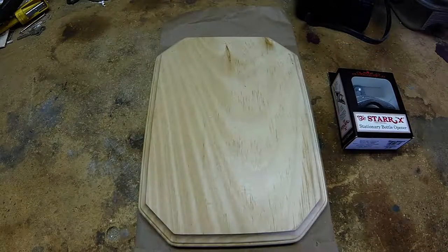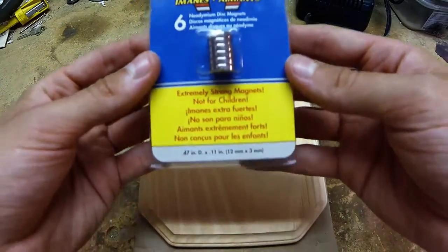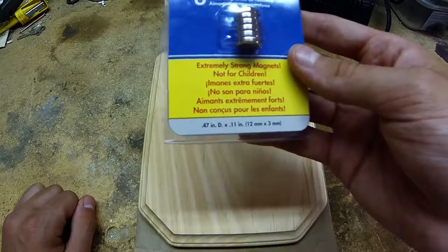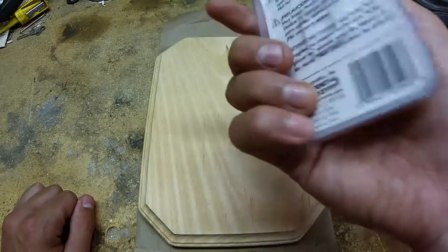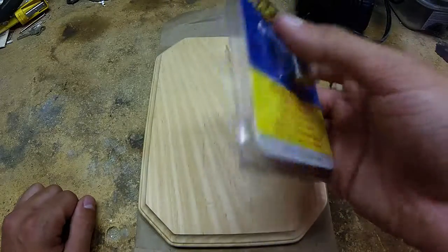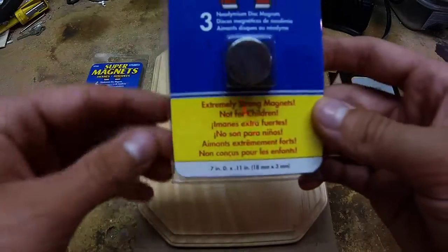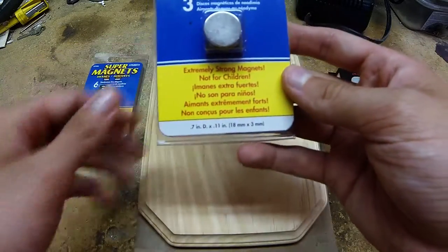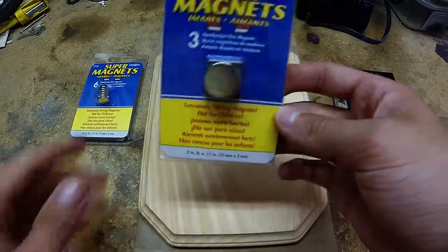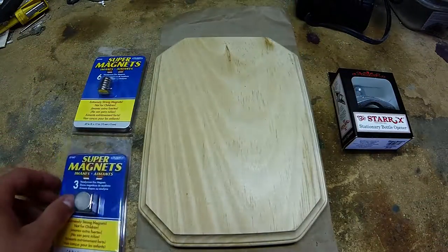The next thing you're going to need are magnets to make this a magnetic bottle opener. You're going to need six 12mm by 3mm neodymium disc magnets. You can get these at Home Depot over in the Velcro magnetic screw section. You also need three 18mm by 3mm neodymium disc magnets, and you can pick those up literally right next to the package of six.